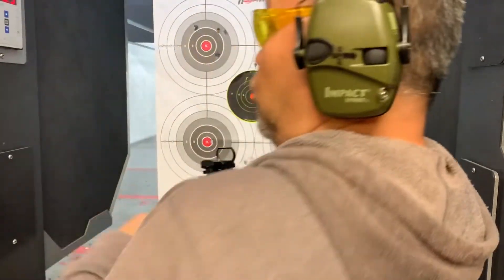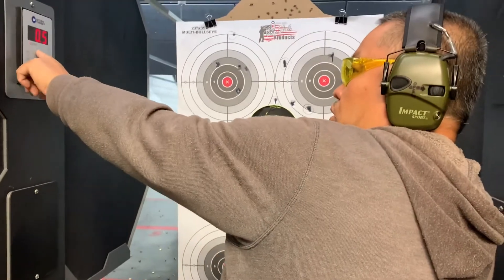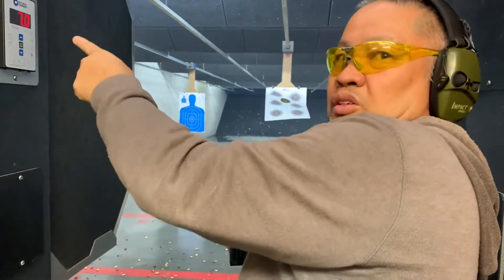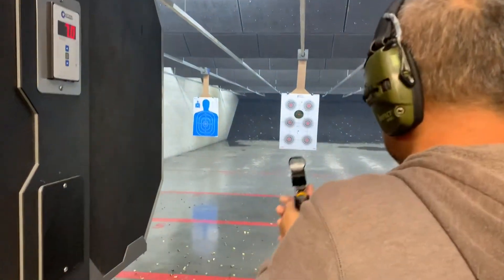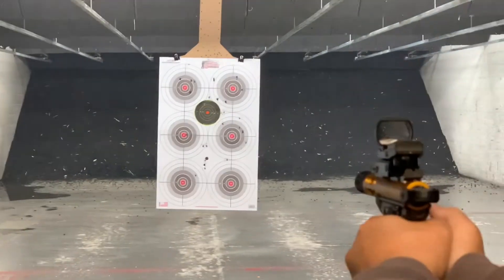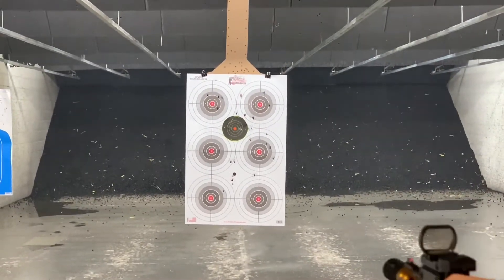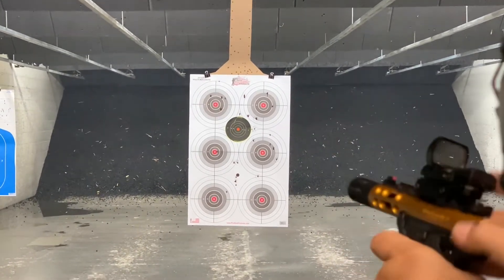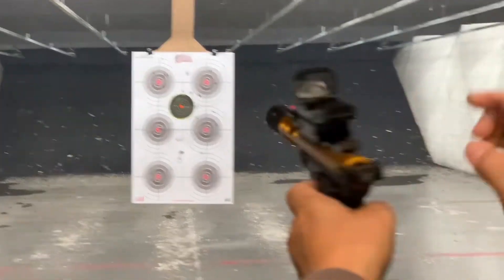We're going to shoot at seven yards, same as with the AR, which really makes it bigger. Seven yards — let's do it. Five shots again. Put this one down, ready to fire.